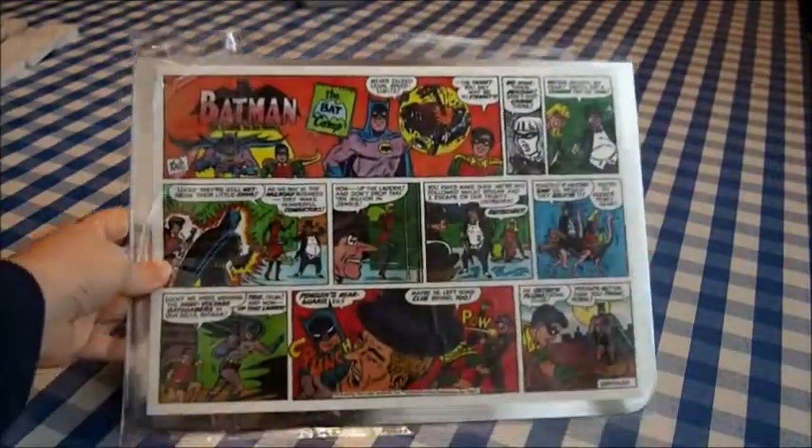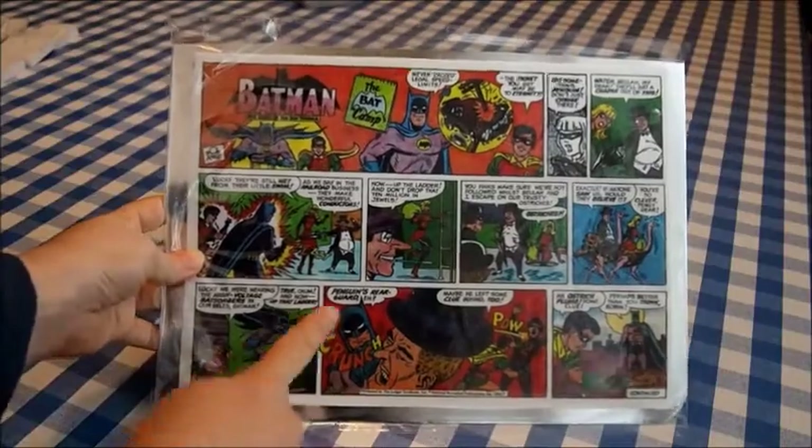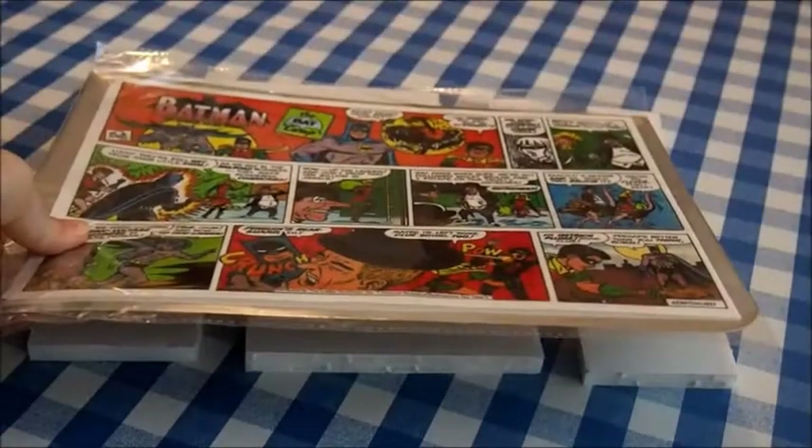I started out by printing the comic strip I wanted to create on sugar paper, and I'll be creating a building for each one of the squares in the strip. For the base of each building, I cut up a kappa board in the exact size of each square in the strip and numbered them so I don't get them confused later on.